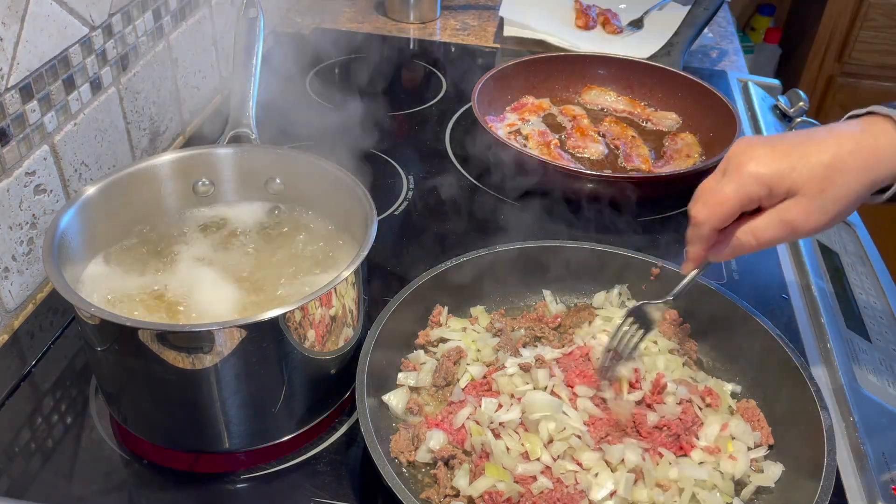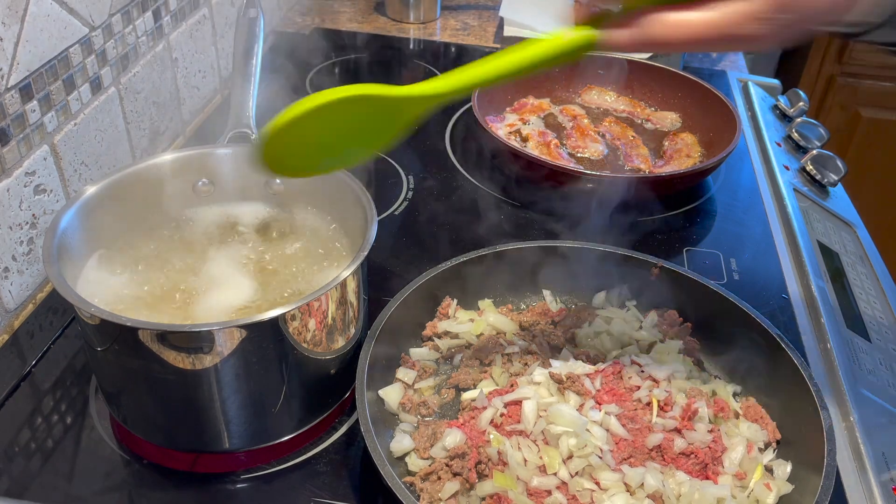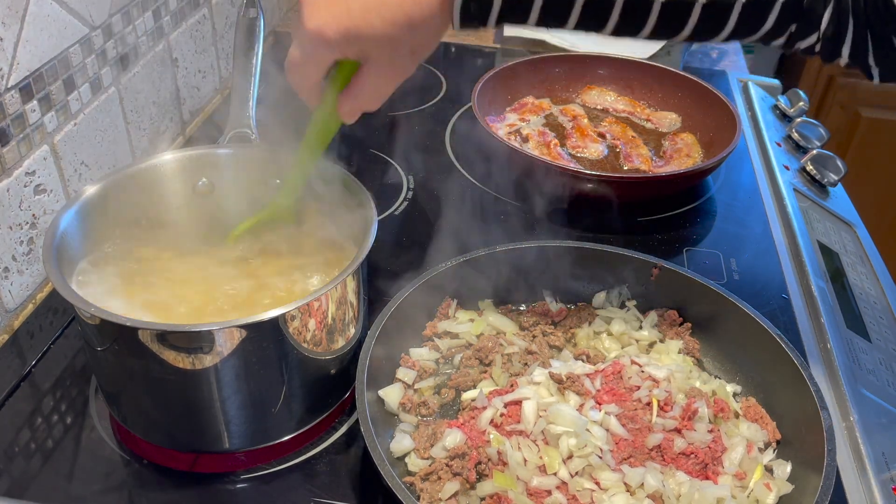Remove the bacon once it's cooked. I use the side of a designated fork to chop the ground beef as it's cooking, then take a separate large spoon and stir the pasta once in a while.